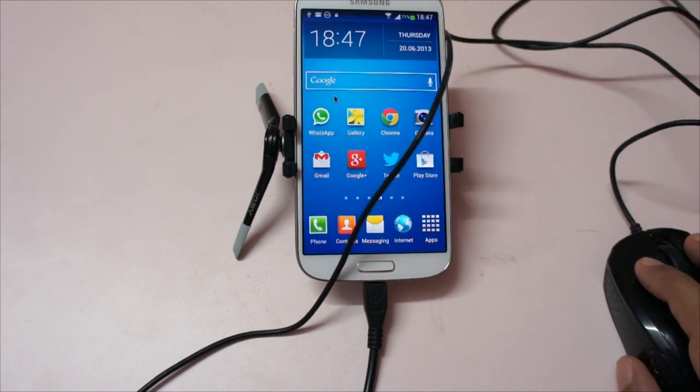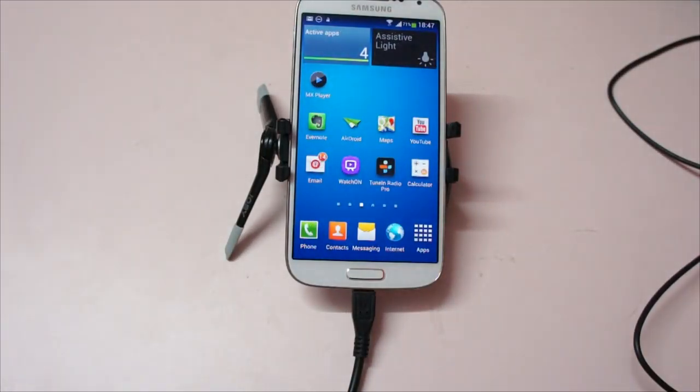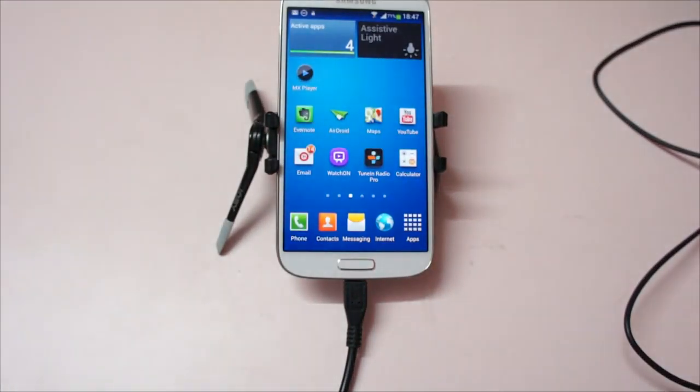You don't have to install any additional software or anything like that. Now let me remove this mouse and let me connect a keyboard. This is a standard full-size keyboard that we're going to connect now.